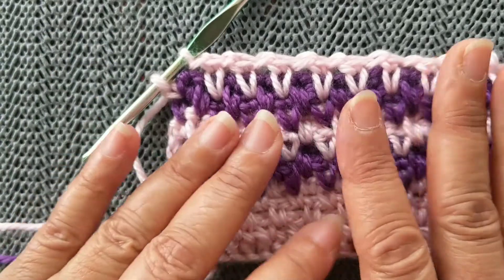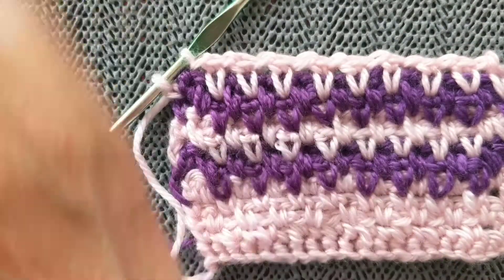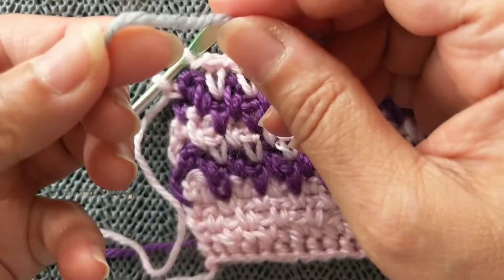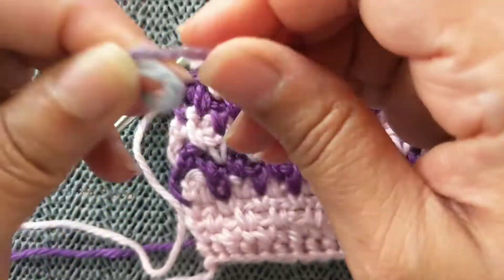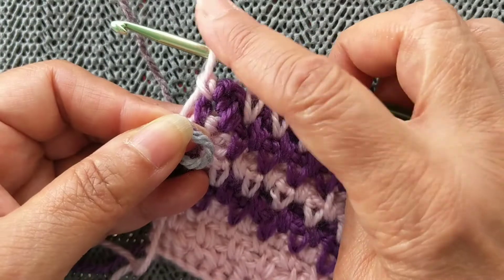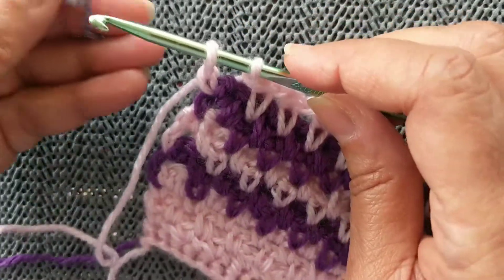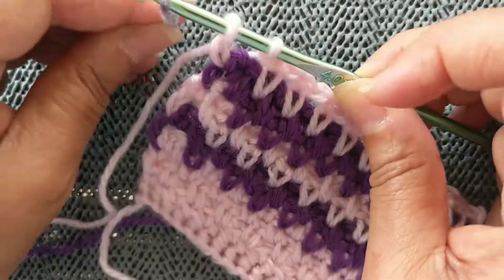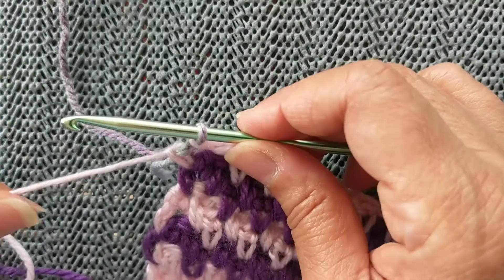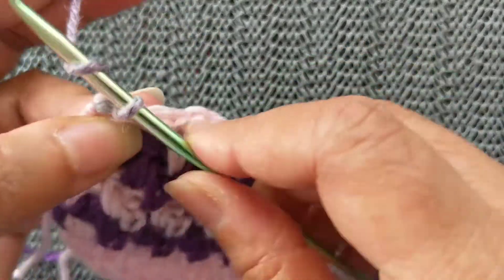If you decide to change color and use another yarn — I do have videos on how to change colors, but let me show you again. Make a slip knot, and in that last stitch you've done half the extended single crochet — just that one half of the stitch — so you have two loops on the hook. Then take the new color and pass it through. Your new color is attached and your old color stays at the back. Chain one to start.